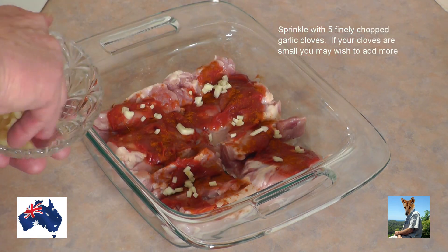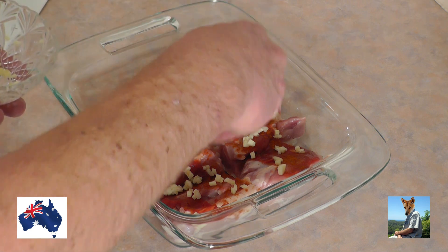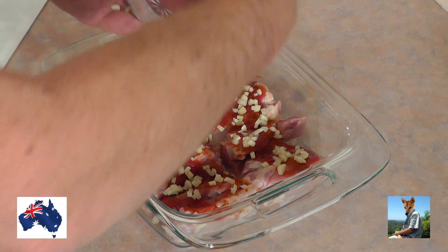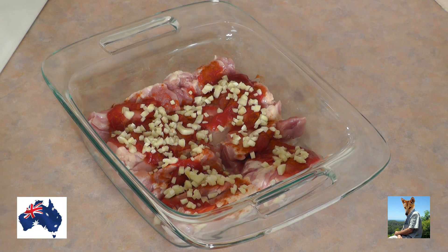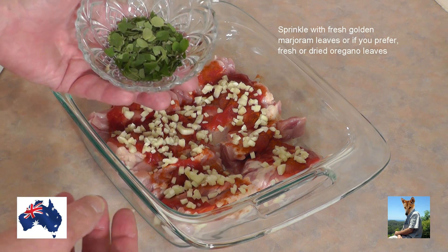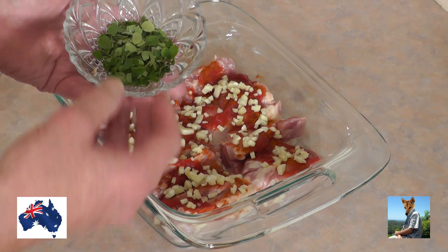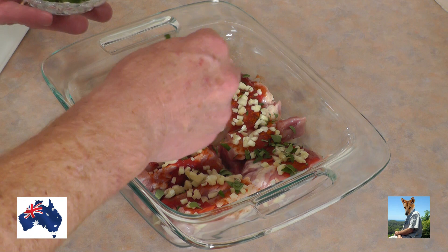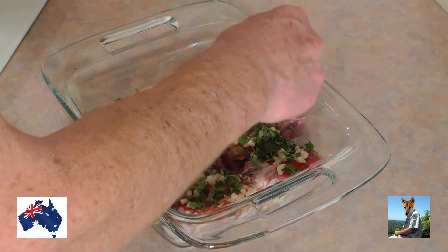Now I've got five chopped garlic cloves which I'm going to spread around all over the place. Now I've got some golden marjoram — I grow this in the garden, it's beautiful stuff. It's a type of oregano but it's not quite as strong as straight oregano, but if you haven't got golden marjoram, oregano will be fine. Preferably fresh, but if you have to use dried leaves that's okay too — you'll still get the beautiful flavors out of it. So on that goes, spread fairly evenly over the lot.